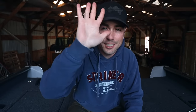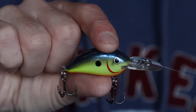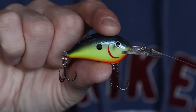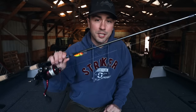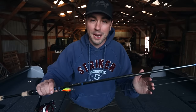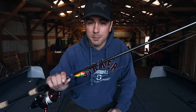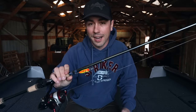Last up, presentation number five is crankbaits. You can cast them or troll them, and I really love trolling them this time of year. If you're going through an area, you see a ton of fish and can't get them to bite — you've beaten them up with jigs, tried reaction strikes with a lipless crankbait — sometimes just pulling crankbaits through those areas puts the bait in front of enough fish that one turns around and snaps on it. A lot of really good anglers who can't get them casting will throw cranks back there and it can be the ticket. It's a totally different look.